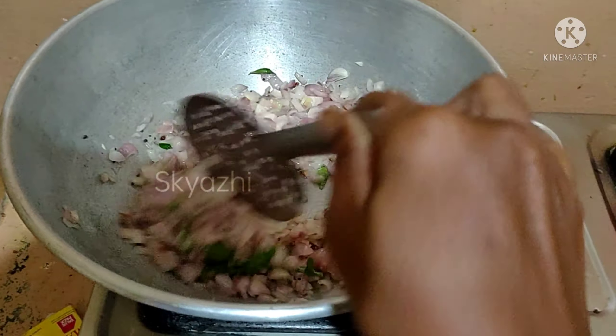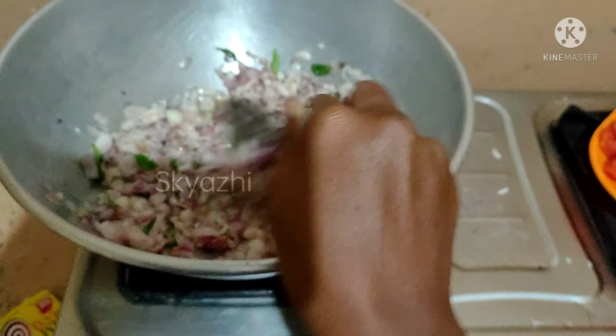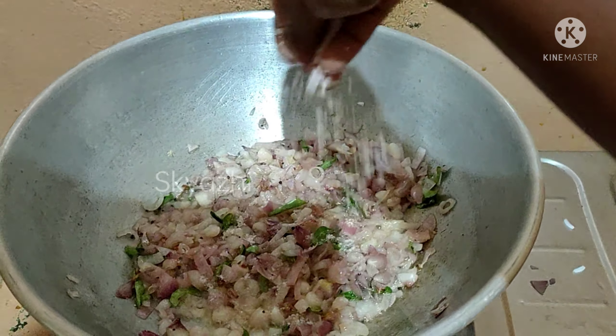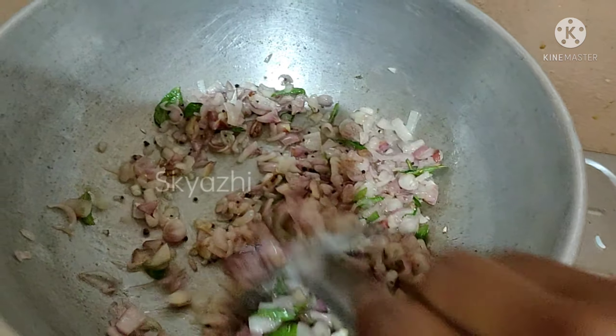We will make a small vegetable and add it. Add 1 vegetable. Add 2 vegetables to the vegetable.